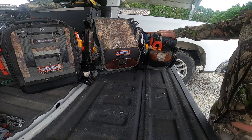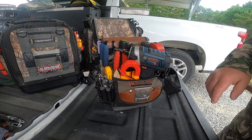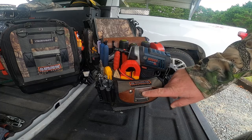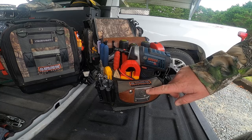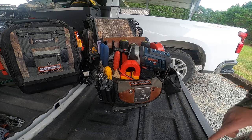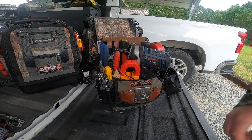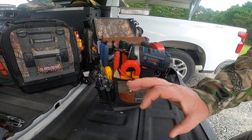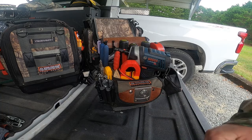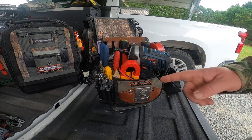Before getting started - a quick tip on the Veto TP4B pack out bag. Everybody has these little clips on Veto bags where you can hang a tape measure or impact driver. I shoved magnets behind mine so I don't have to carry a parts dish for screws. I can just throw them right on the front of the bag when taking a unit apart.